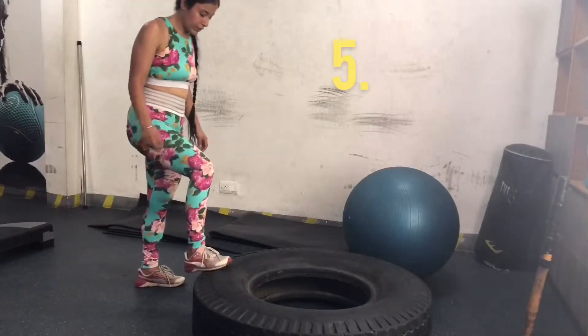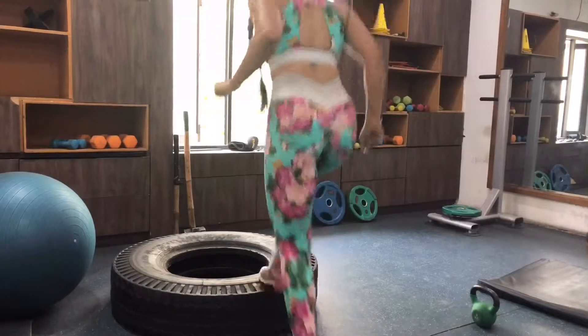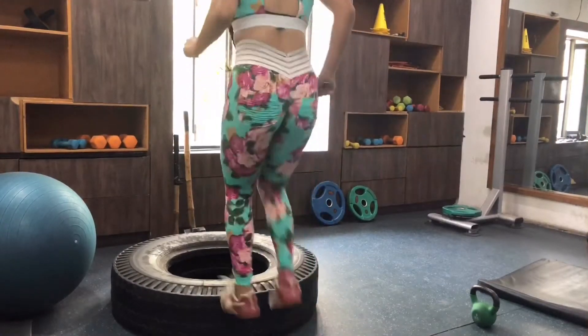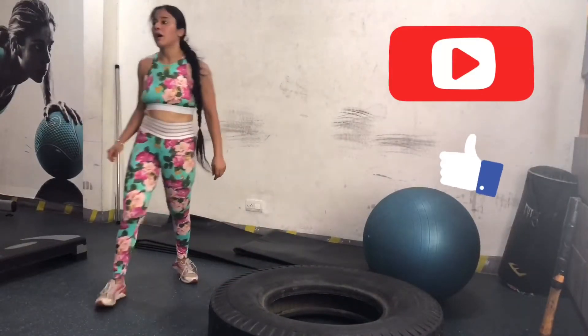Now moving on to the fifth and final fat-burning exercise: steppers on a tire. If you don't have access to a tire, you can do step ups on a stepper. I did 10 each leg, 20 reps total, three sets each. I hope you like the video — give a thumbs up and subscribe to my channel.